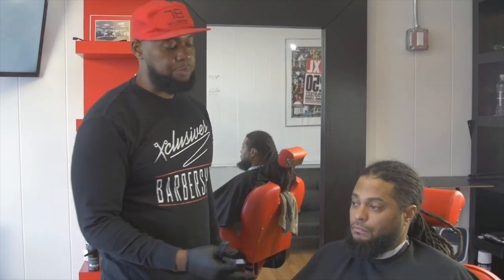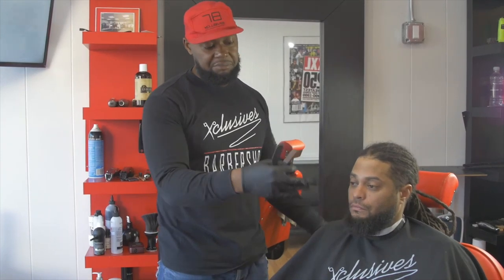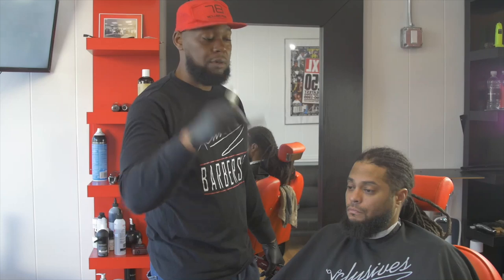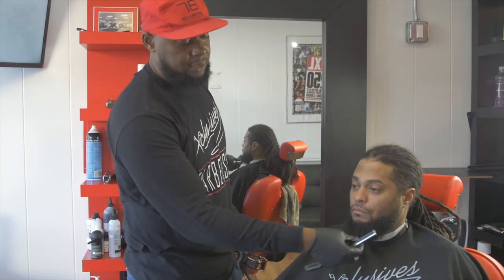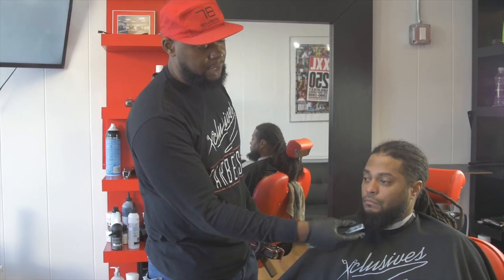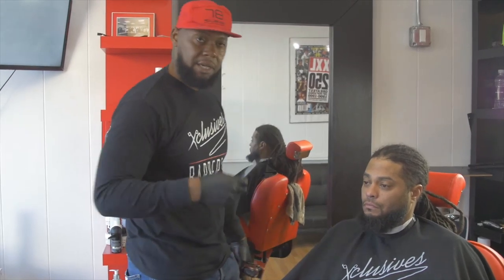I'm Reg Lansky of Exclusives Barbershop. I'm just going to do a little demonstration — a beard treatment with the razor, easy blade of course, with the easy blade gel. Also during the process, we're going to give a beard treatment with the Exclusives Barbershop grooming products. So that should be a good combination, so let's just check it out.